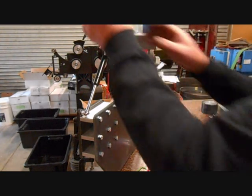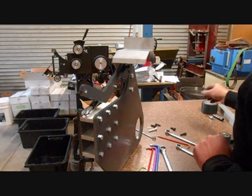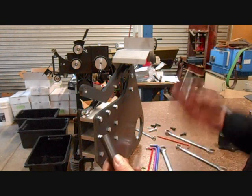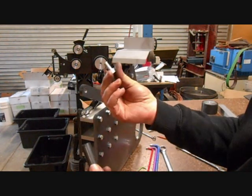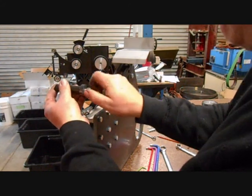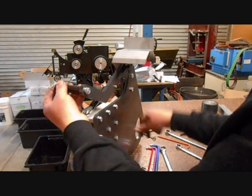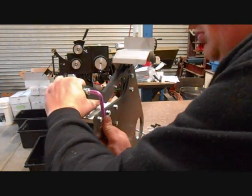We now need to put the tension arm handle on. That should be the last thing in the fastener pack for the tension arm — a little M10x20 bolt. The bolt goes through from the right hand side with an 8mm Allen key, and there we are.